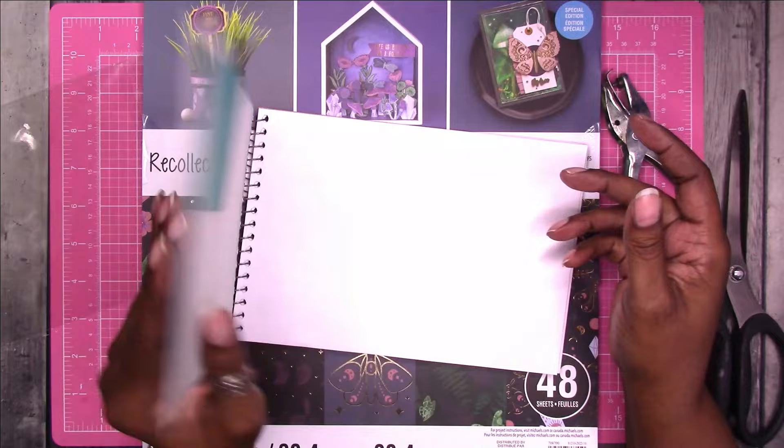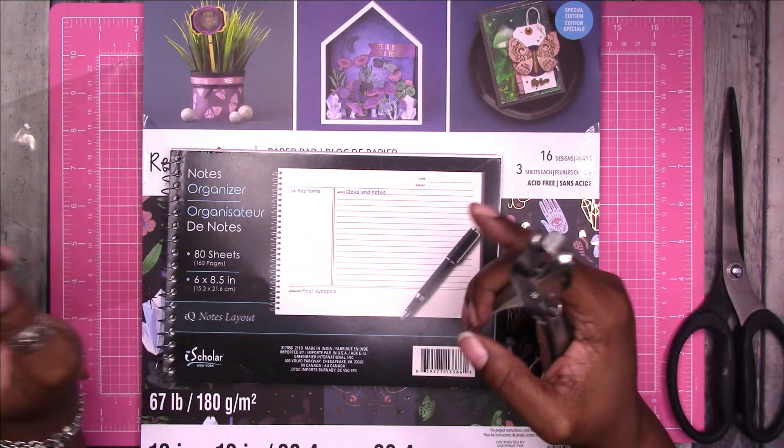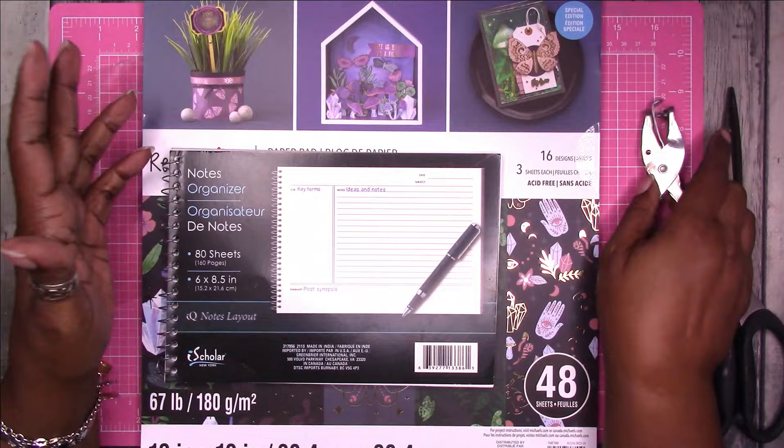To do this I'm going to need a 1/8-inch hole punch, the paper I want to cover it with, some type of glue, and a way to cut the paper if needed. That's basically it.